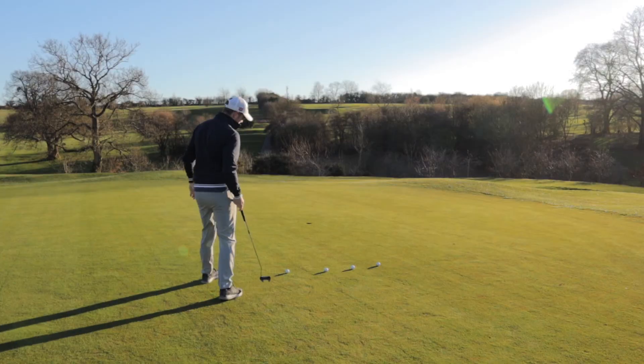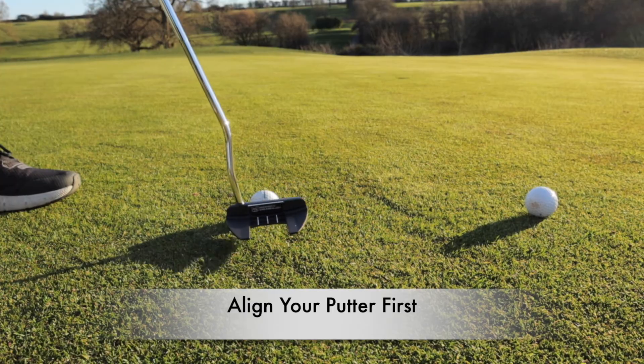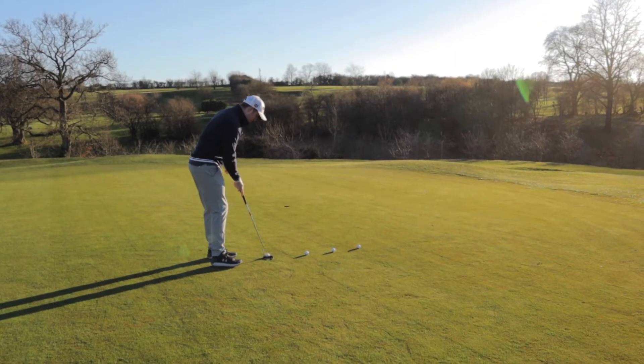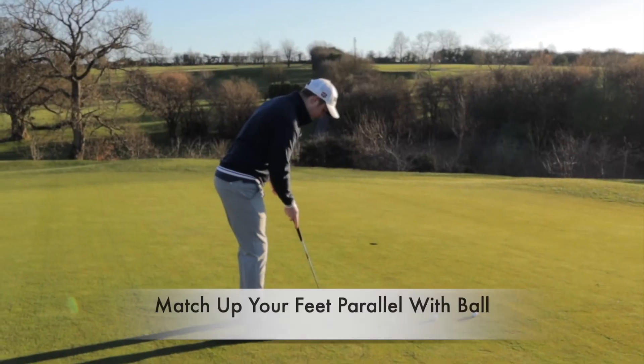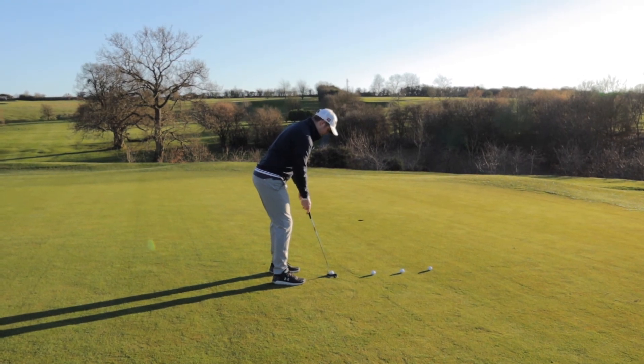Once you're happy, the next thing you're going to align is your putter face with the ball. Right now I'm not even thinking about the hole. Once I'm happy with the putter face, I'm going to line up my feet parallel and then I'm in my setup ready to make that putt.